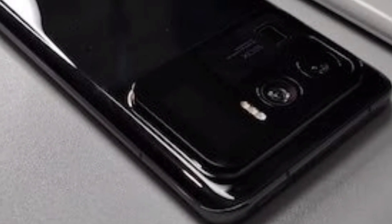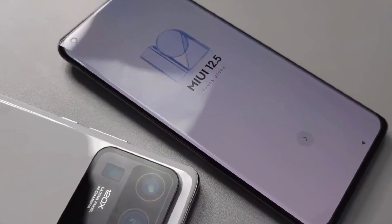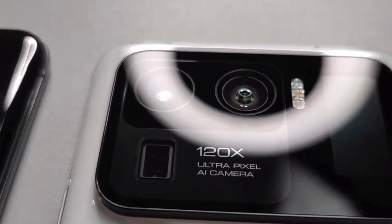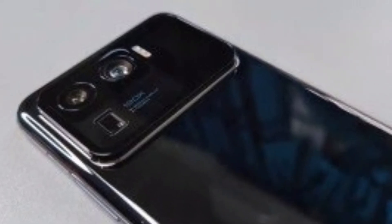The camera module on the black model carries the text: 120x, 12 to 120mm, f/1.95 to f/4.1, while the white model sports 120x ultra-pixel AI camera. It is unclear why the two models mention different details, and we'll have to wait a bit longer to get clarity on that.